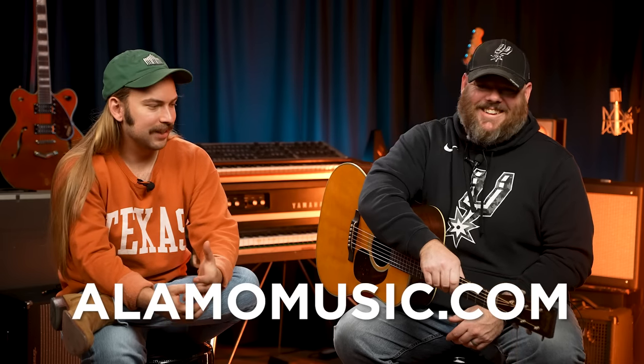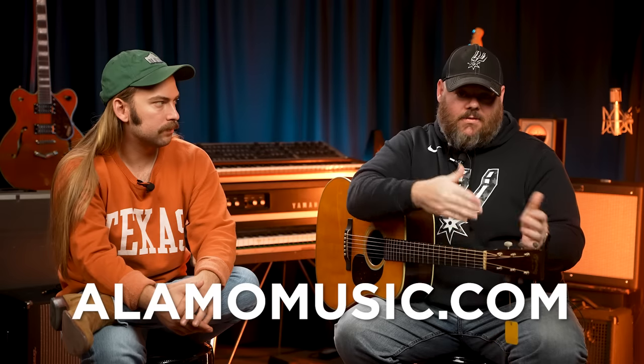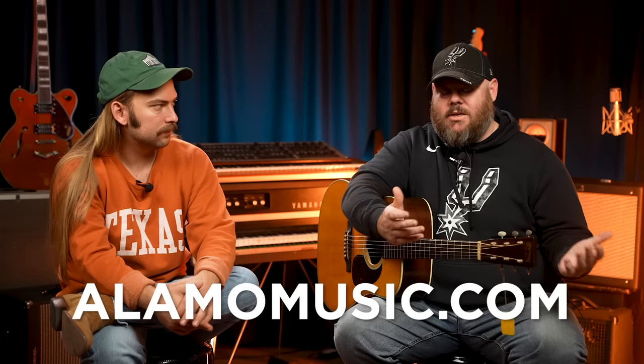Yeah, I want this guitar — we say that with all the Authentics, but it's true because they're all good. If you want this guitar, you can have it on our website at alamomusic.com. You can see this guitar in all its glory, chat with someone, see all the specs, and decide if this is the right guitar for you or if something else is. We'll help you through that process — talking through what you're wanting to play, what you really like, and what would most likely work best for you.